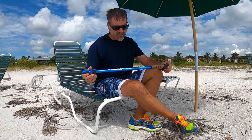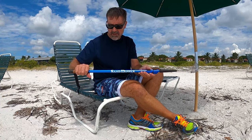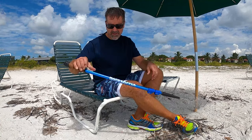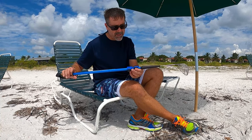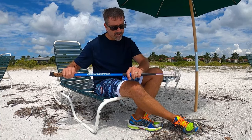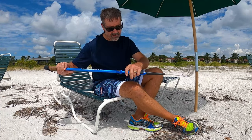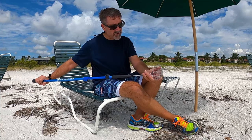So the first one we'll look at is the sand dipper. You'll see it has a nice grip and a strap you can put your hand through to hold on to it. It's also adjustable — it has these clips here you can move up and down, depending on how tall you are or if you want to extend out into the water. I keep mine pretty short; I use it primarily for walking. And then it also has a little basket here.